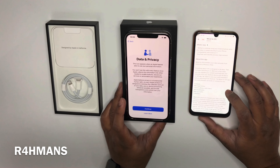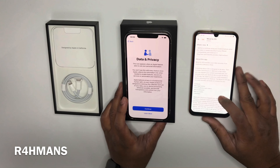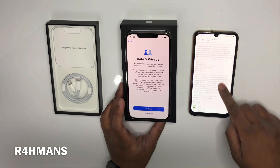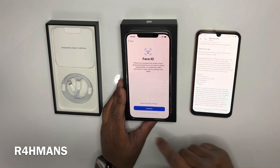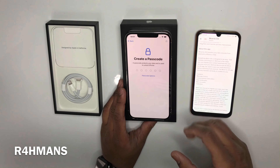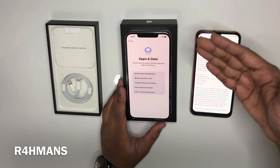This has been updated — it says ability to continue using your Android phone while your data is copied. Compatible with Android 11. What transfers includes your contacts, message history, camera photos and videos, web bookmarks, mail accounts, and calendar. It creates a private Wi-Fi network to migrate your data to your new iPhone.